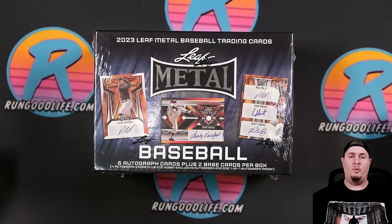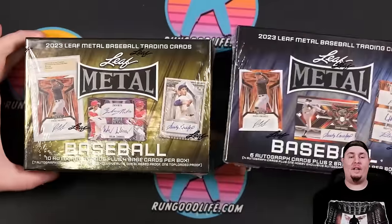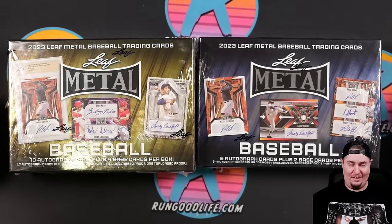It might be the offseason, but we have had an abundance of baseball to rip lately. Today we are checking out two boxes of 2023 Leaf Metal Baseball and seeing how it stacks up to the competition. Let's get into it.